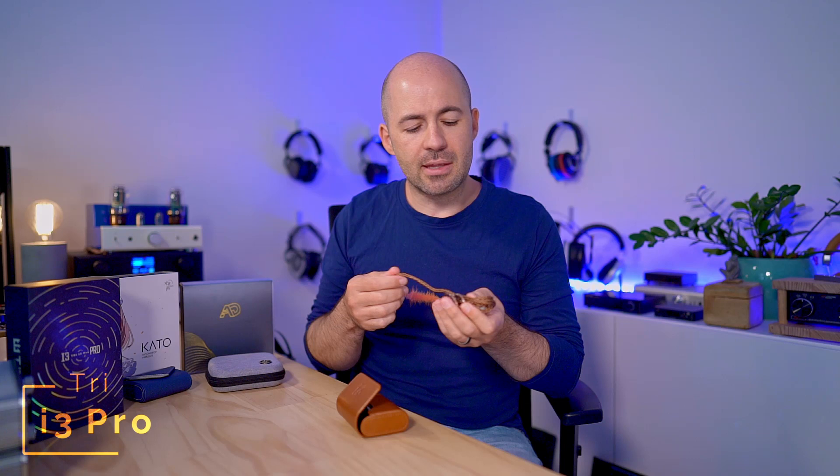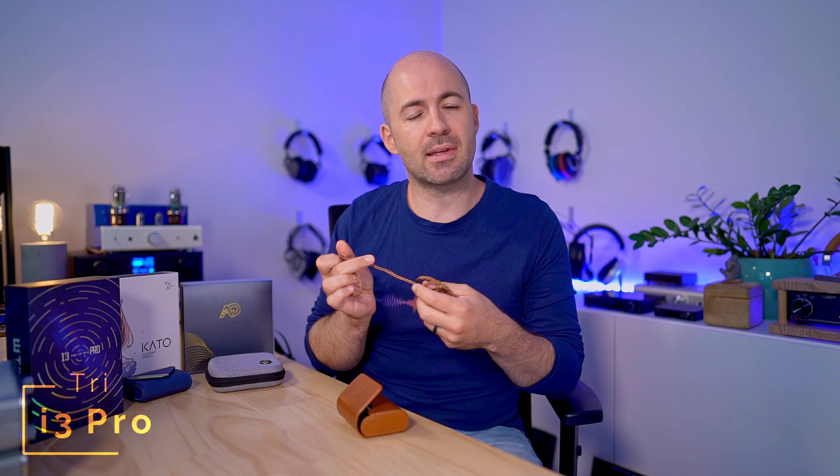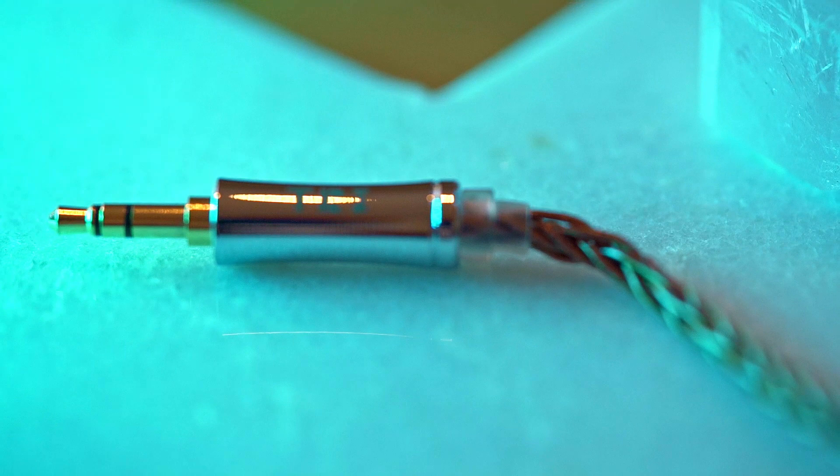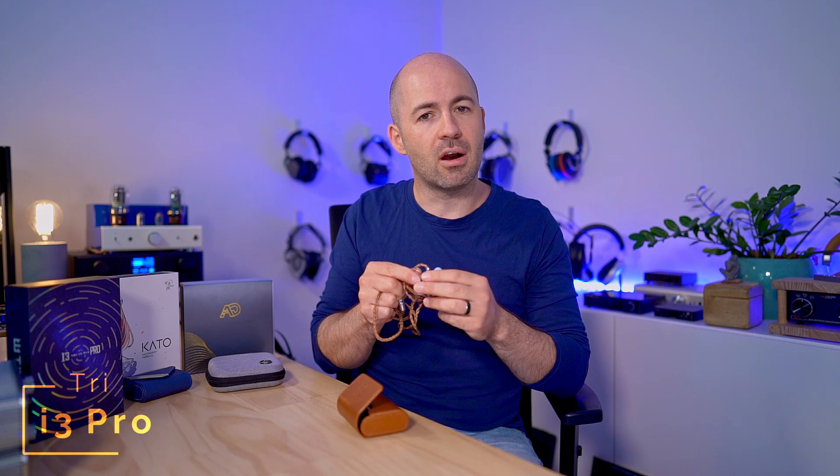The i3 Pro is a 15 ohm, 103 decibel IEM and, like all the IEMs in this comparison, requires nothing special to drive in terms of power. All three will benefit from a quality source since they're very resolving, but you don't need huge amounts of power. In the package you get a little leather pouch and a copper cable — unfortunately only 5N copper. Knowing that many brands are coming out with 6N, purity is one of the biggest things that improves sound quality through a cable, so it would have been nice to see 6N. The cable itself is thick but sits nicely and uncoils well, with two-pin connectors into the IEMs. The IEMs themselves are a lovely aluminum shell housing those three drivers: dynamic, balanced armature, and planar.